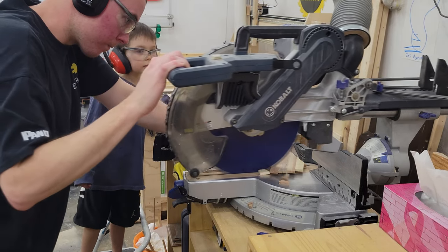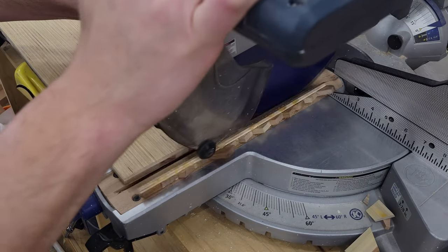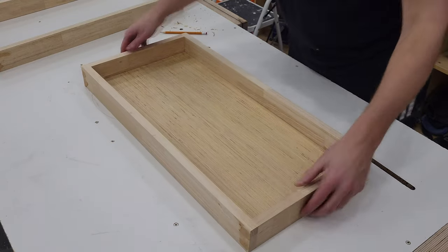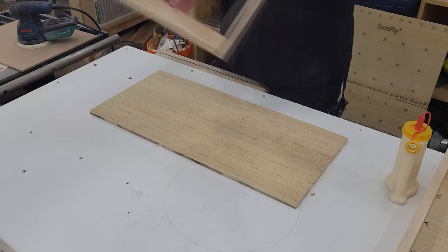My helper then makes sure I haven't cut off too much before we mark the final length by laying the frame on top of the panel. It's then cut to length at the miter saw and a dry fit test shows a very nice snug fit. I then sand the whole panel face down to 240 grit before applying glue along the front edge of the frame and wrestling in the panel.